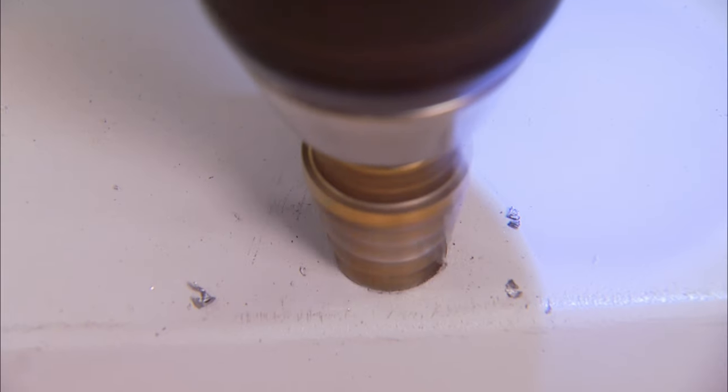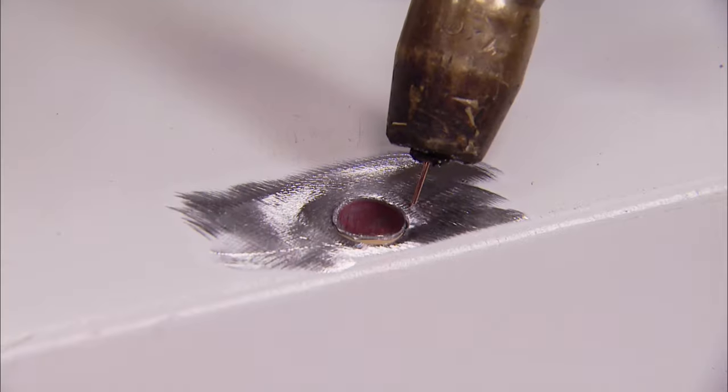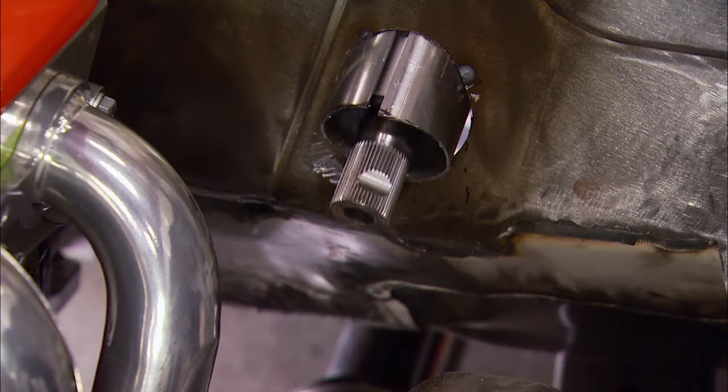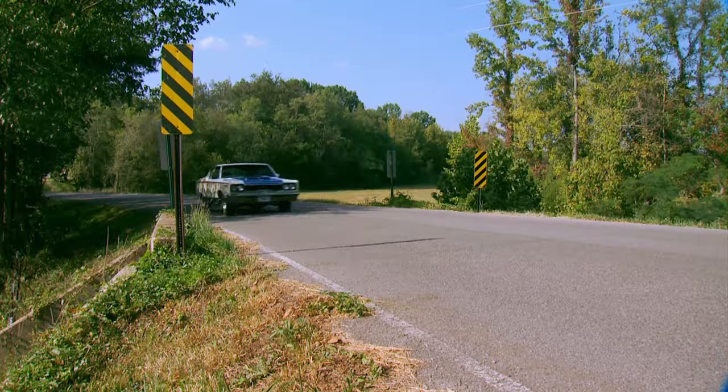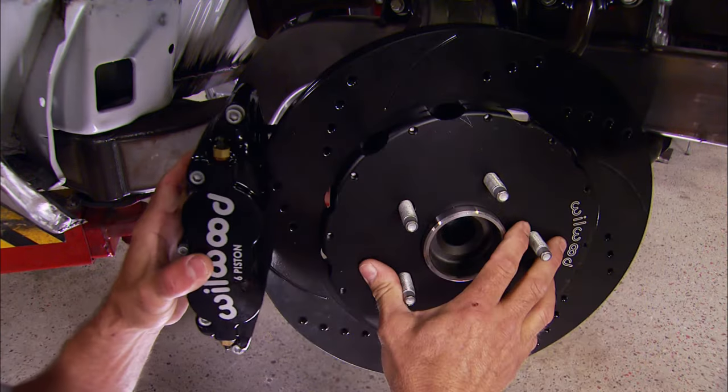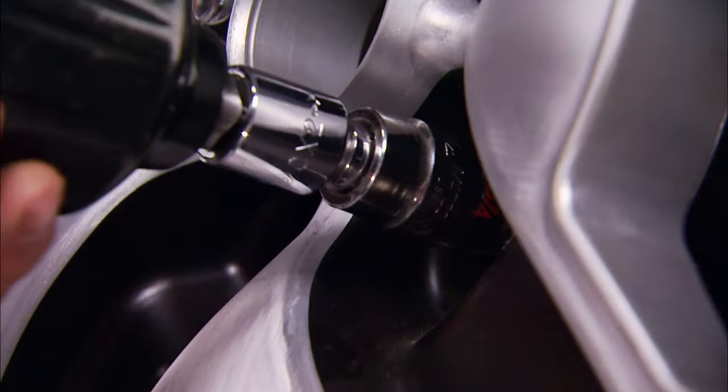Today on Muscle Car, we'll show you a pile of different ways to plug those pesky trim holes in your sheet metal. Then our Olds Restomod gets a high-end steering system, Flashback looks at what some consider to be the coolest AMC ever built, and then we check to see if our big ol' brakes will work with our big ol' rollers.